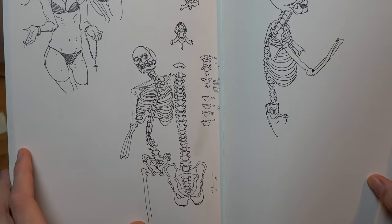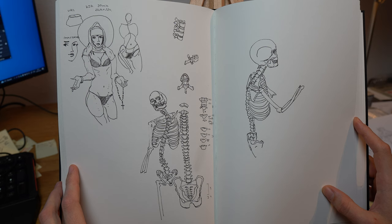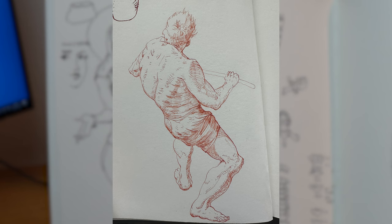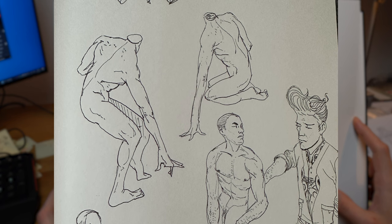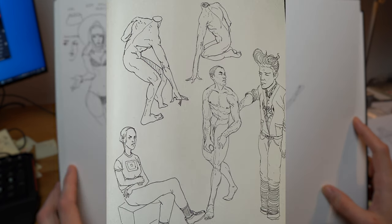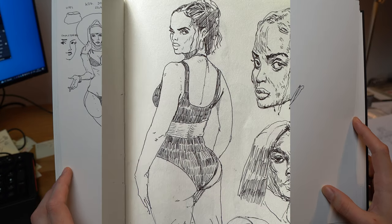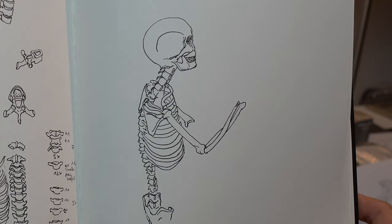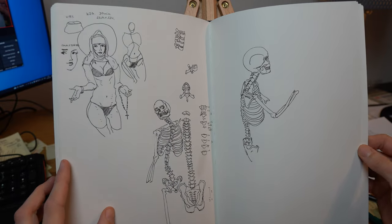Exercise number two would be a muscle study — doing basically the same thing but for muscles. Draw the major muscle groups in the human body, focusing on how muscles overlap and interact. Use any differentiating methods that make this learning process interesting for you — that's really important and crucial.